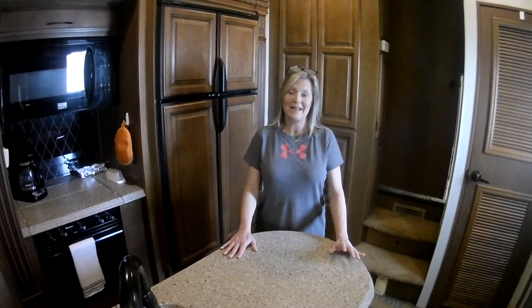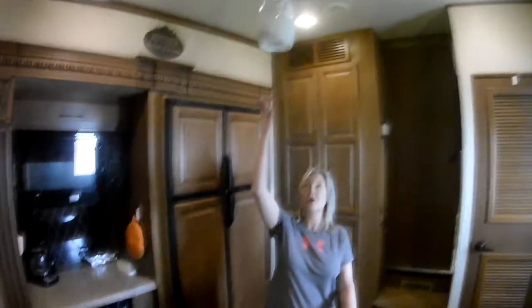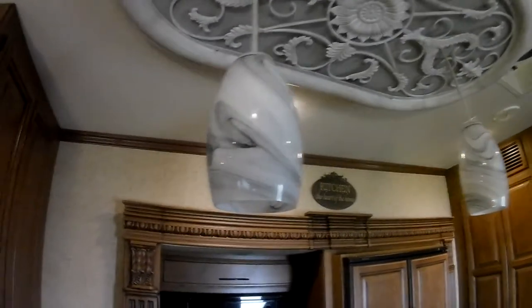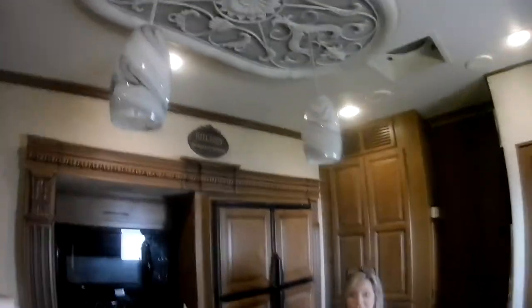Hey guys, I'm Kim with Some Days Here. Today we want to show you our bathroom — we finally finished it. If you remember last week, we went ahead and showed you where we redid the island lighting up here. But today we're going to show you the bathroom that we've done.